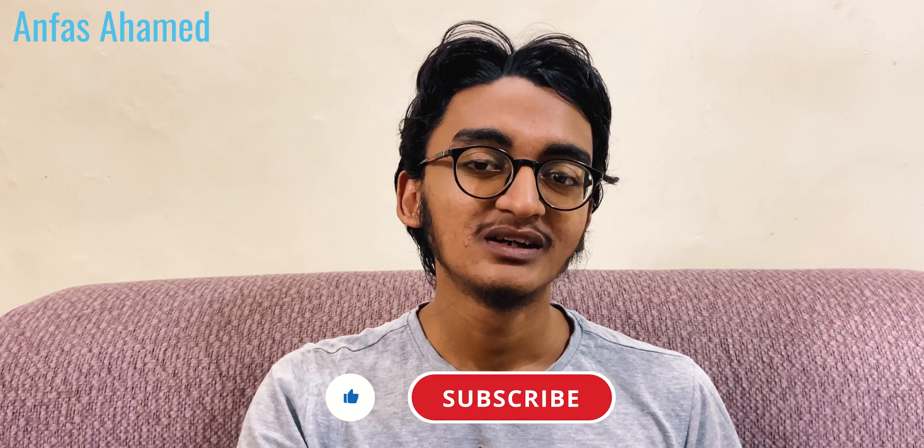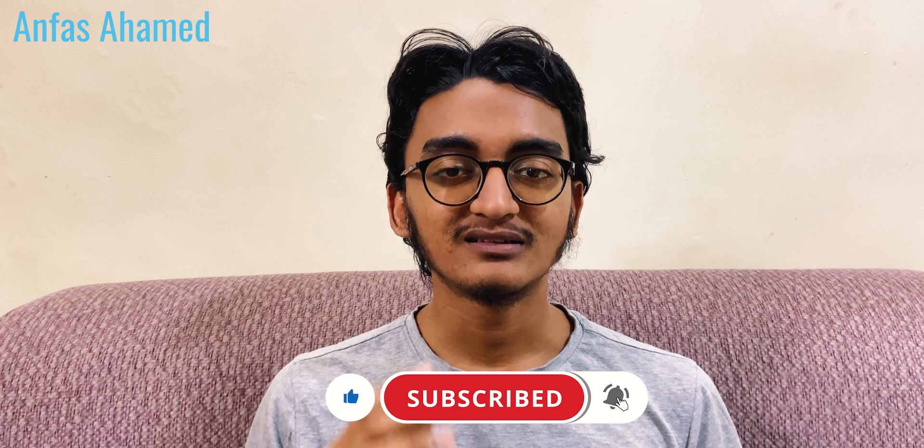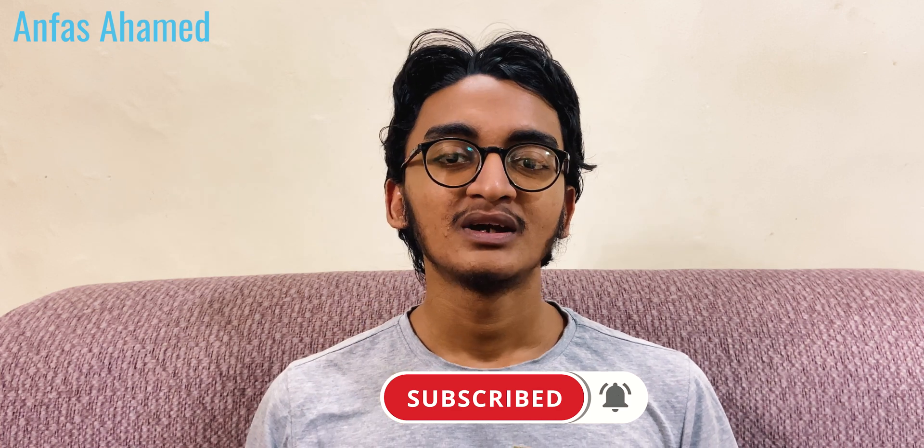Important information: 86% of you guys who are watching my videos have not subscribed. Please subscribe — click the red button, it costs you nothing.